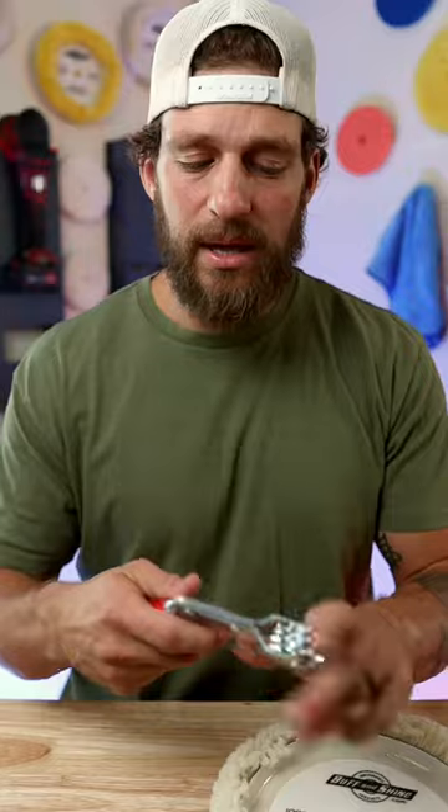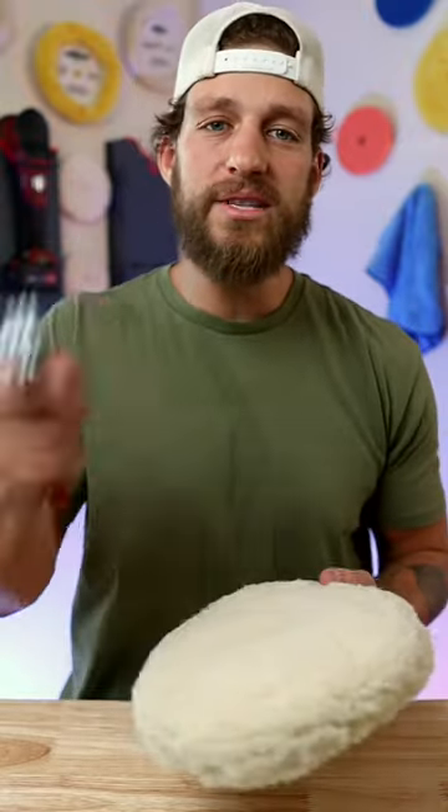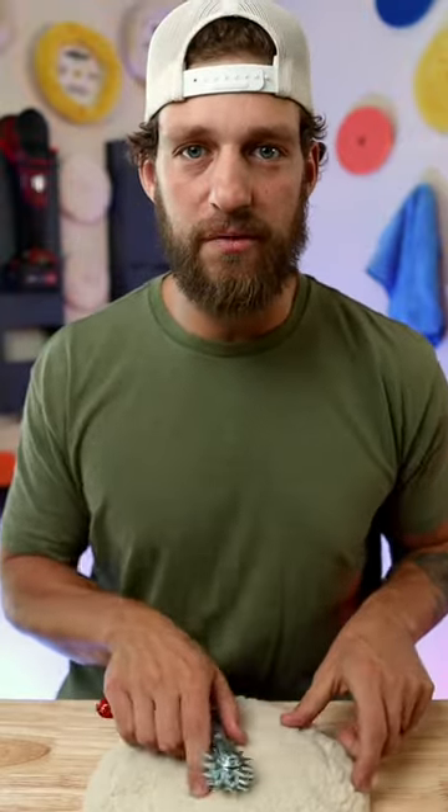I usually recommend you clean your pad after every single buffing section. If you're going to do about a two-foot square section — which we recommend — after you buff that in, take your spur, clean out your pad, then move on to the second section. Always clean your pad after every single section you buff.